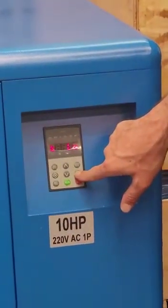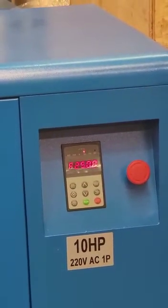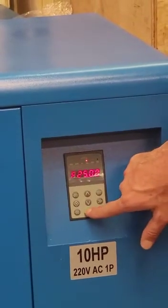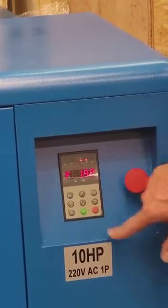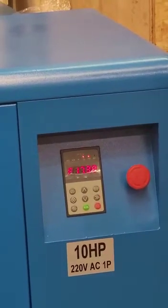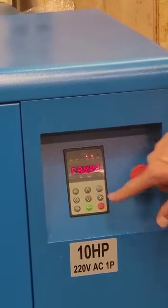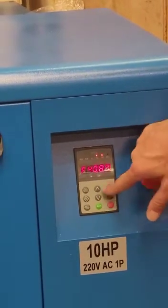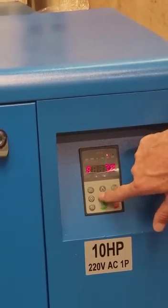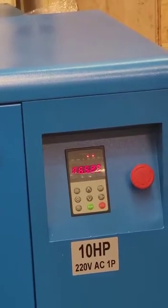If we hit the right double arrow again, it is going to go back to the original value, which is F. When we hit run to run the compressor, it is going to start increasing gradually because this is a VSD compressor, and it will give you the frequency it is running at. Even at this point, we can easily change the pressure we want the compressor to run to without any problems.